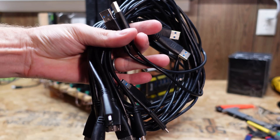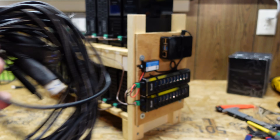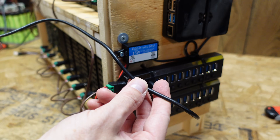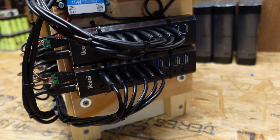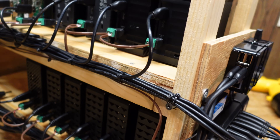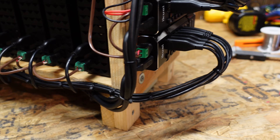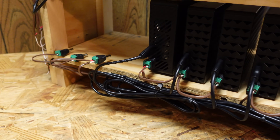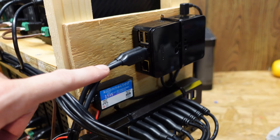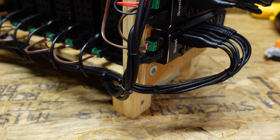Now it's time to get the USB cables connected, and there are a lot of USB cables - and believe it or not, this is not all of them. I'm just going to start at the front of the USB hub and go one by one back to the hard drive, trying to run these as neatly as I can. Here's the completed wiring - you can see all of the USB cables are nicely bundled and wrapped up behind all of the hard drives, same with the bottom row. They're all tied up behind those hard drives nice and neat, and then I have one USB that comes out of each hub going into the USB 3 ports on the Raspberry Pi 4.